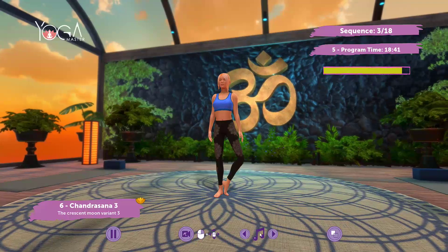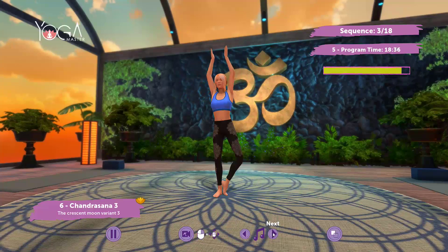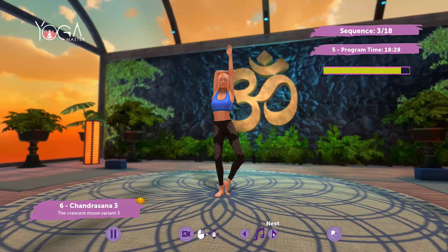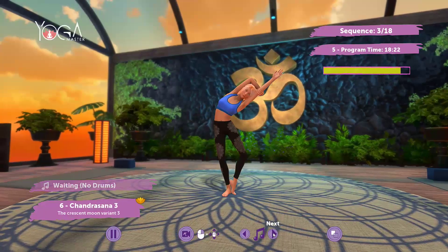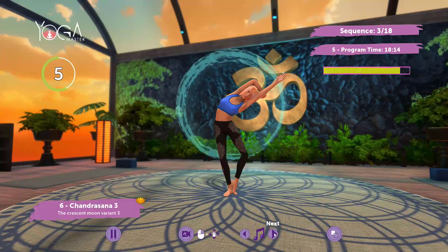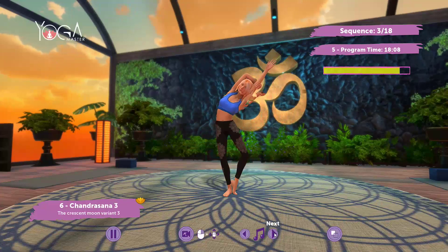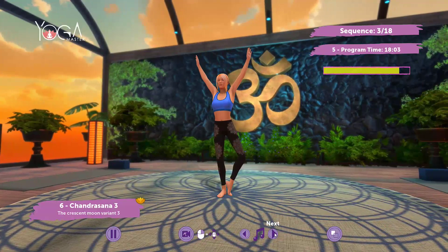Follow my lead, arms overhead, follow my lead, bend to the right, maintain the posture. Inhale, exhale. Roll up, arms by your sides.